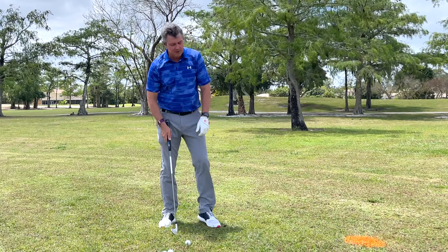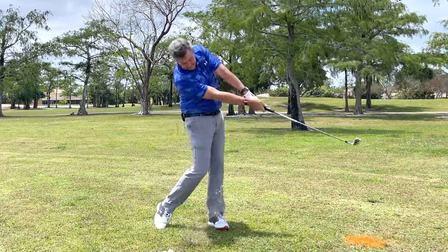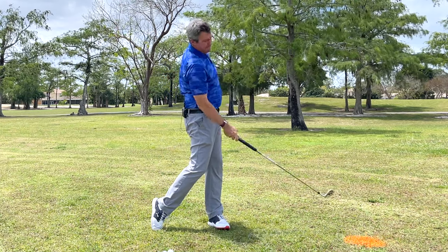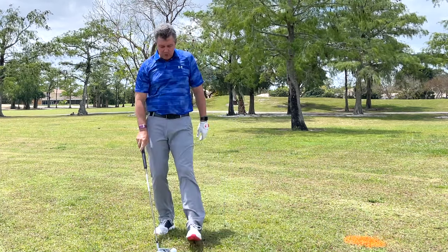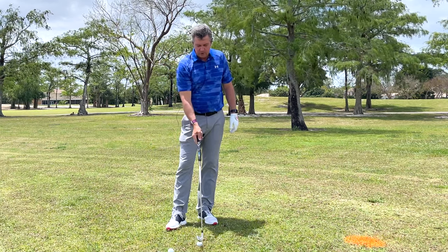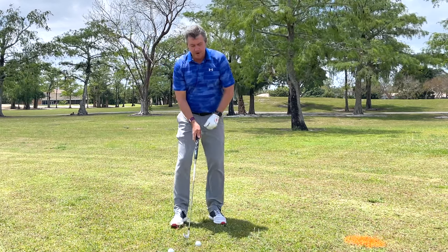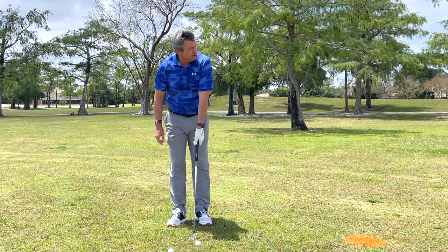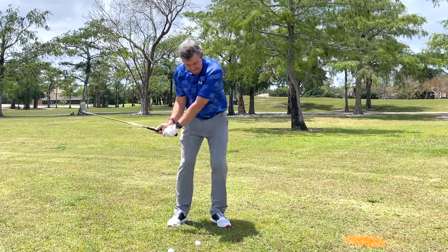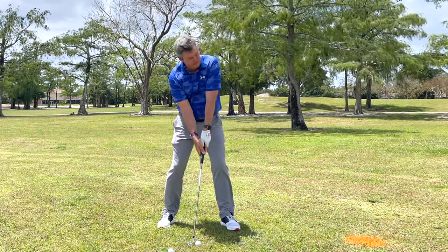We want to see the grip in front of the leading leg at impact as the legs are straightening. I recommend working really slowly at first, and once you hit a few good ones you can move to fuller swings. I'm on the back of the range here, which allows me to film without people in the way.